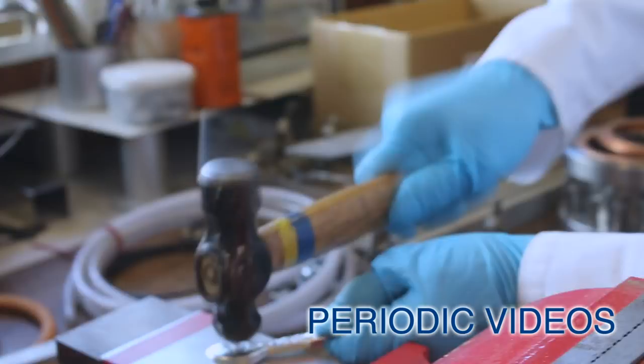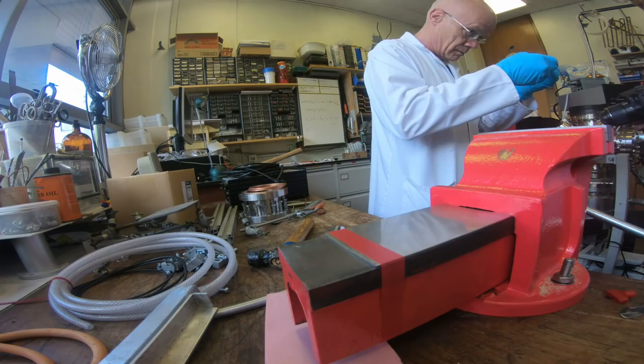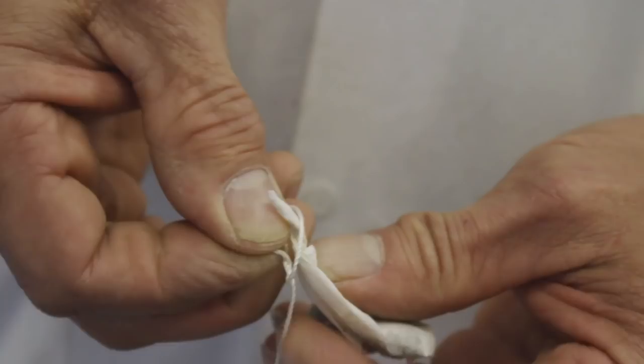Neil has finally done an experiment for me that I've really wanted to see for many, many years — a teaspoon dissolving or melting in a cup of tea. I thought that in joke shops you could buy a spoon like this that melted in tea. I've been to some of the leading magic shops in the UK and found nothing. And then a miracle happened.